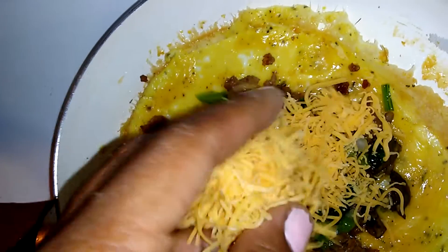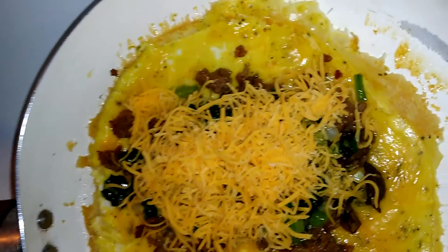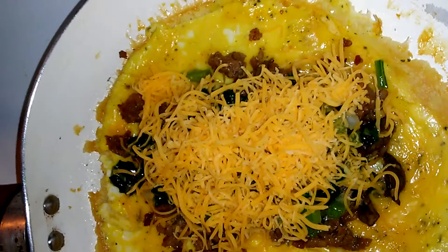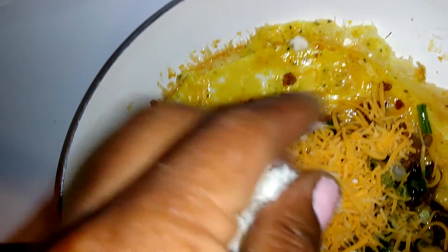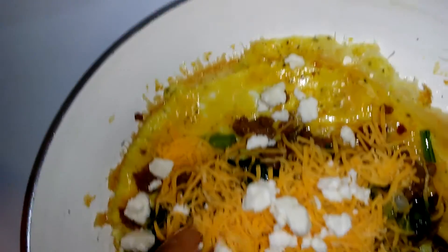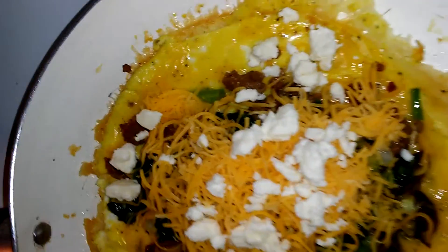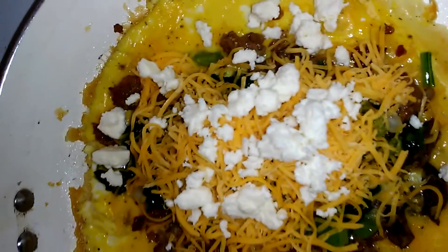I'm going to top it with a little bit of cheddar cheese and some feta cheese crumbles — just a little bit, but whatever you like, whatever your preference. I kind of like the feta cheese.